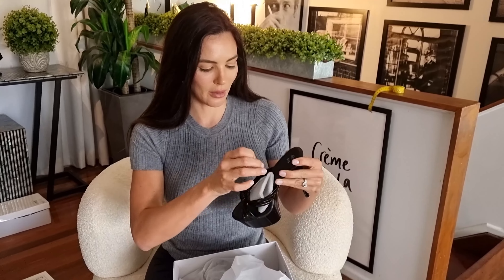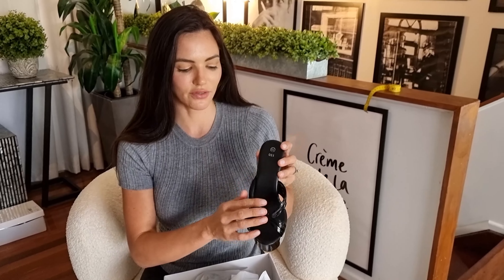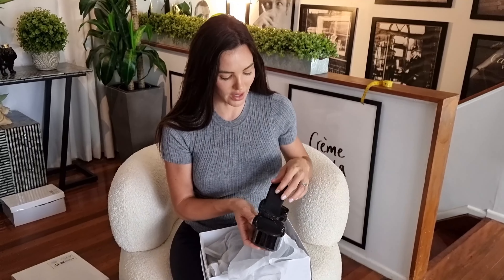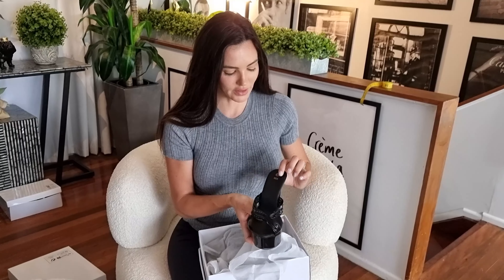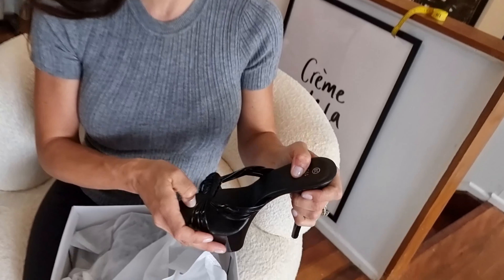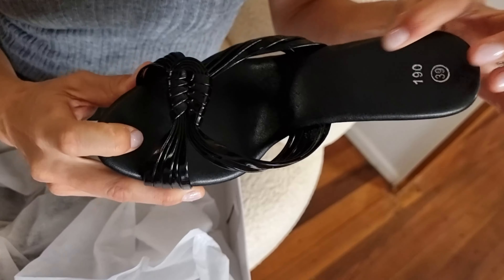They have a beautiful strap across the front that's kind of like a tied rope in a fish knot. Then it's got this lovely memory foam sole which is lovely and squishy, as you can see, so it'll be really comfortable to wear, nice and soft under my feet.